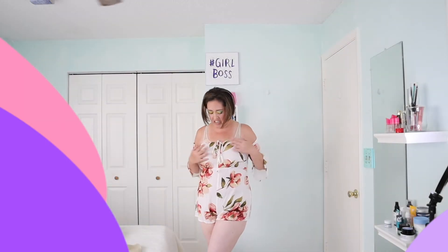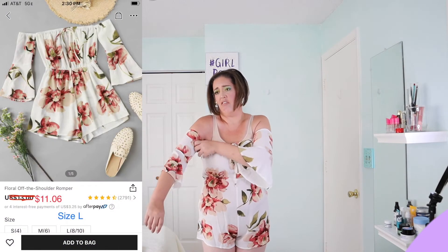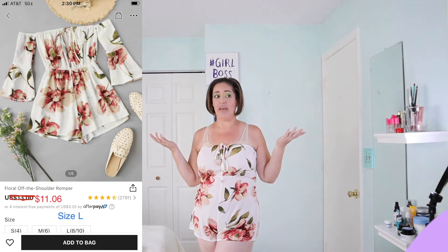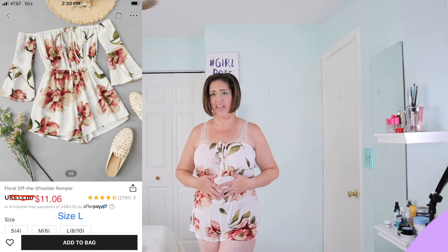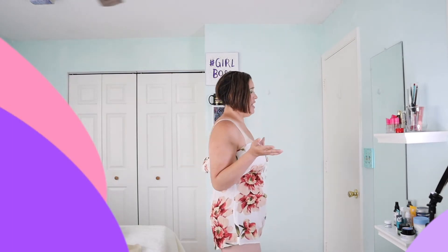This one is definitely see-through. I can tell the difference between my underwear, my belly, and my bra. I kind of want to cut the sleeves off right now — actually, I think it looks better without the sleeves. The sleeves were really tight on my arms anyway. I'm not a huge fan of this one overall.